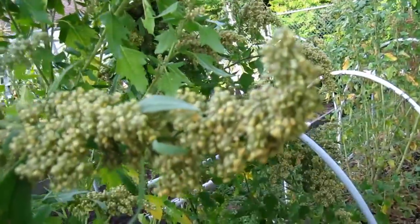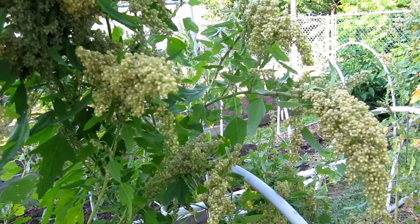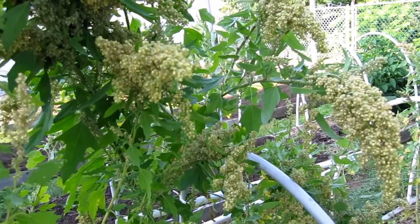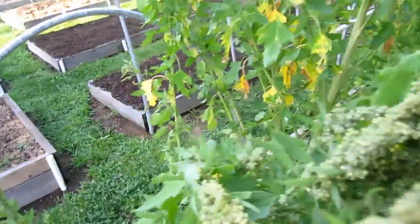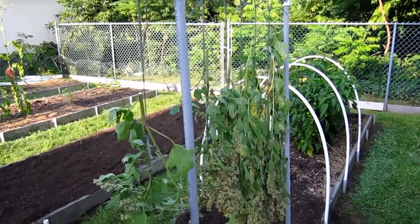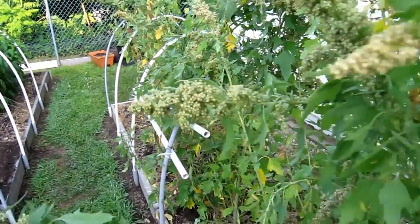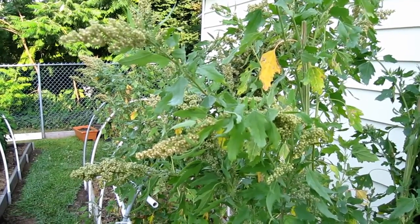The seed heads are just starting to turn color and the leaves have been dropping off for about the last week. The problem is the plants are top heavy, and in the northeast the heavy summer rains are snapping the stalks. We had rain yesterday and quite a few stalks have snapped. It's sunny today but there's rain forecast for the next three days. When stalks land on the ground I can't leave them to rot, so I made a little drying rack to hang the broken stalks on. I'll do another update in a couple of weeks.